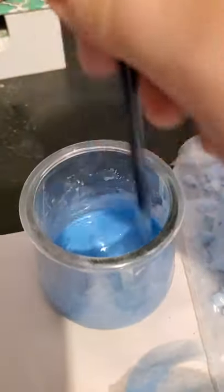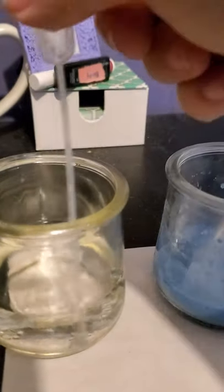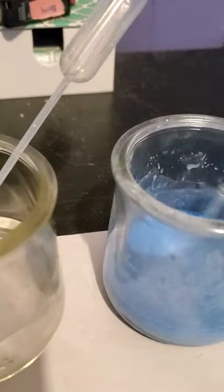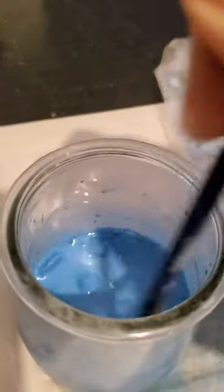After you pour the chalk in there, you can use your water and your pipette and keep adding it until you see it start to change. Then you can use a popsicle stick or a spoon to stir it up and see how it keeps changing.